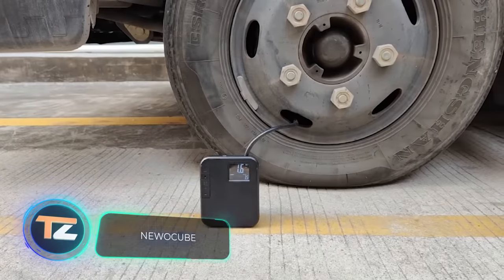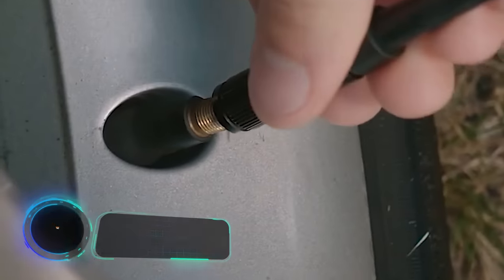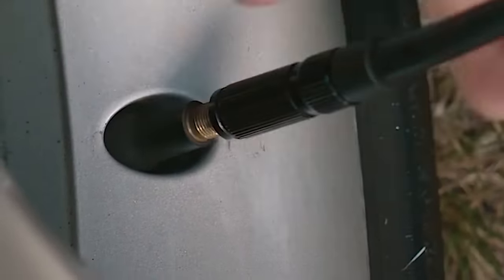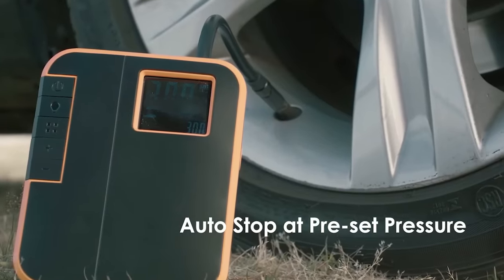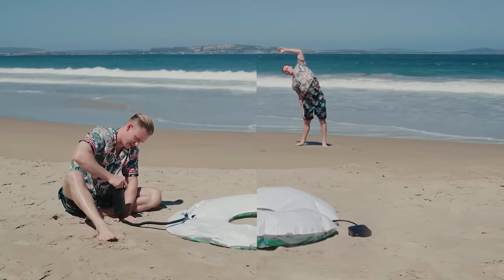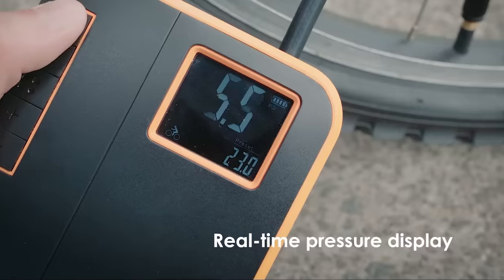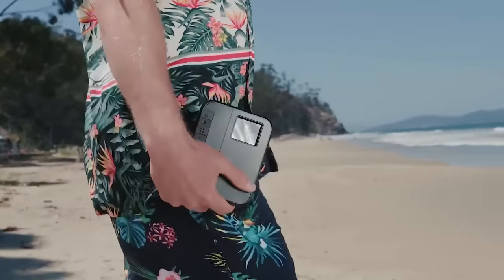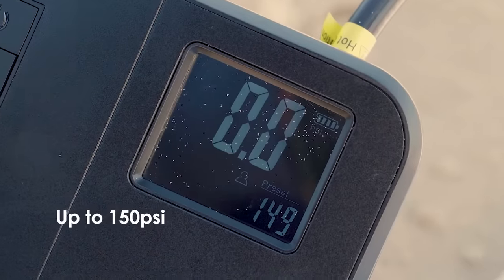NewoCube. This is a smart, technologically advanced pump that can save you a lot of effort and time. The development of the Chinese company NewoCube provides a stable pressure of 10 bar, allowing you to inflate objects really quickly — and not only car tires. The device comes with different nozzles that allow you to inflate bicycle tires, beach toys and balls. The current pressure is displayed on the screen.